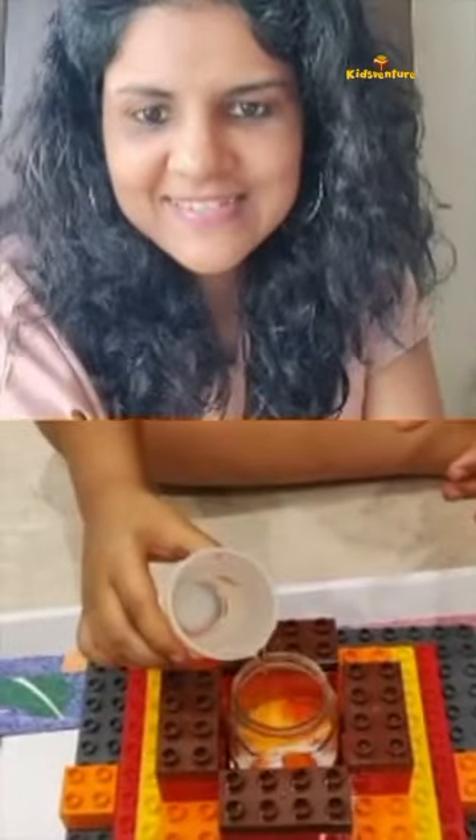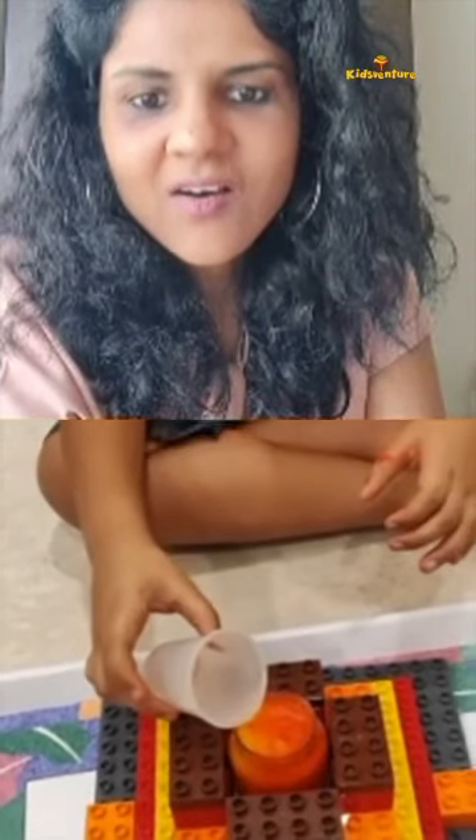Two spoons of baking soda? No, I am putting vinegar. Yes. The lava is coming out! Wow, the lava came out. Did you all see that?